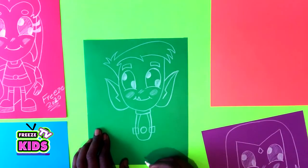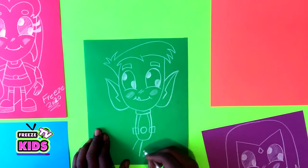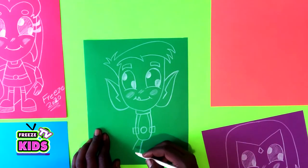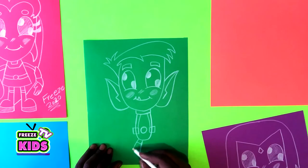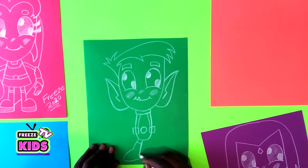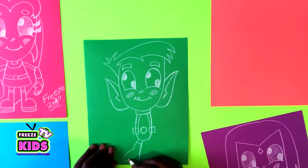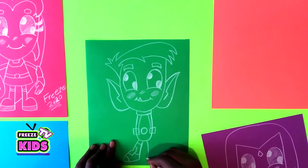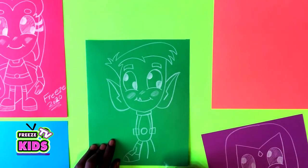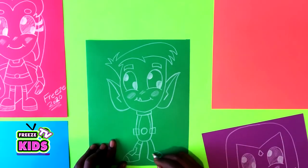Now for Beast Boy's legs we'll draw two lines on each side. Draw a little line up here, and we're going to draw his shoes. Then we'll have a little line up here, and for the top part it's going to go like that, and then a little line over here. We'll do the other side over here, and the other line over here.